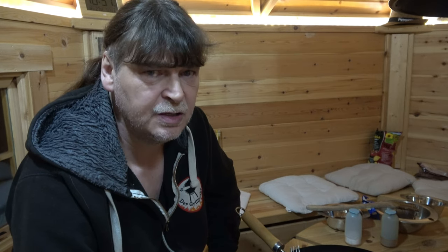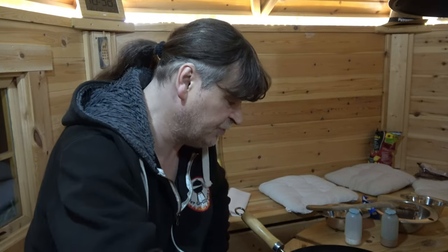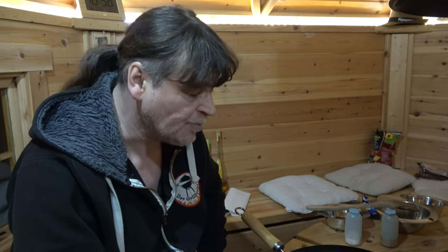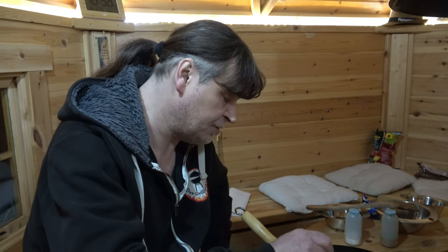On Heiligabend we had classic Wienerle - or rather, what are they called, those white Weißwürste - and weiße Bratwürste, with real Schlesischer Kartoffelsalat, the one with mayo in it. An absolute dream - the Kartoffelsalat tasted just like back at Mama's. I originally wanted to make a video about the Kartoffelsalat, but I got up very late and by the time I was up it was all already done.